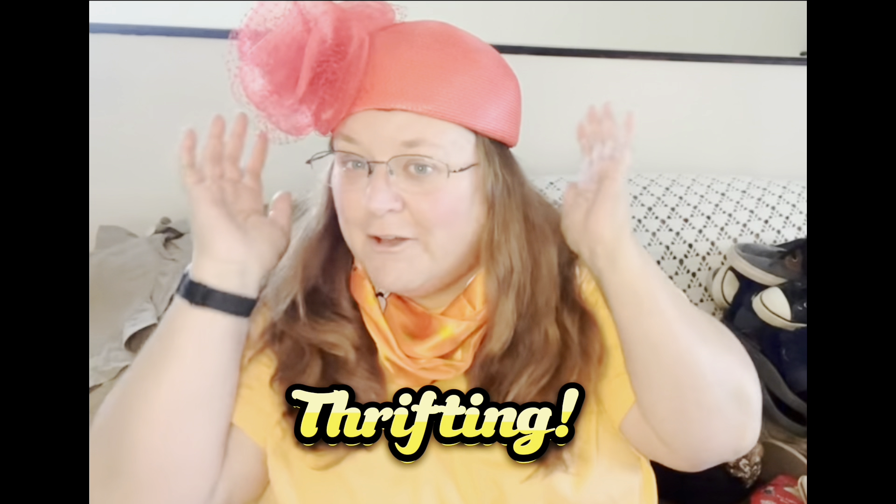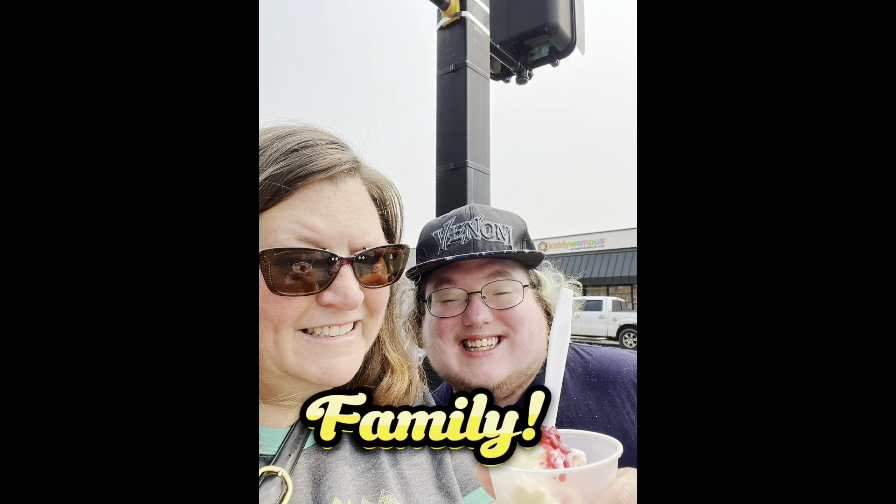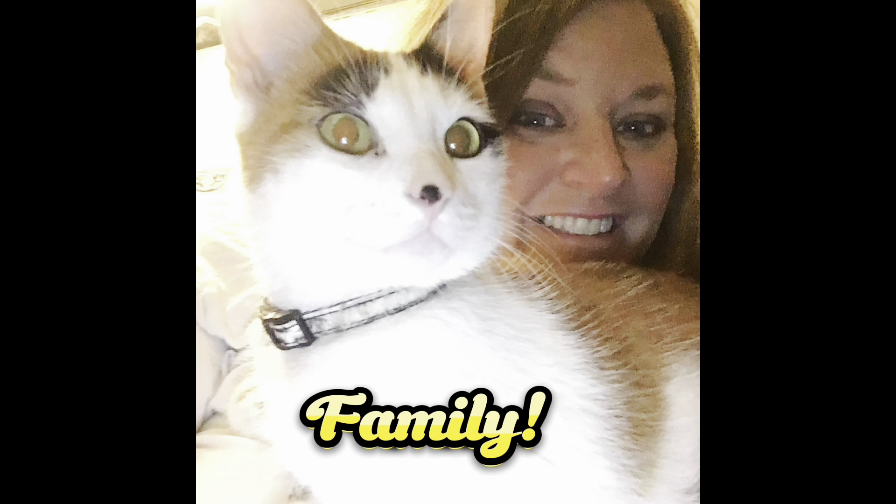I've tried to film this video three times. Well, this is time number three. Bonjour tout le monde. Jennifer here — third time's the charm.